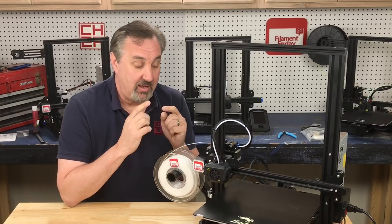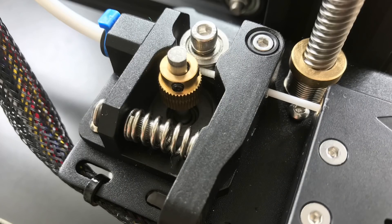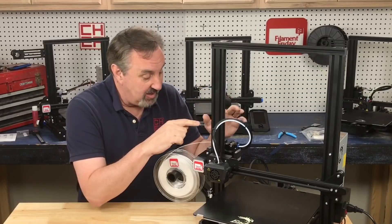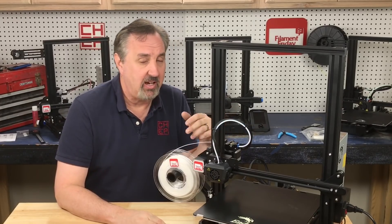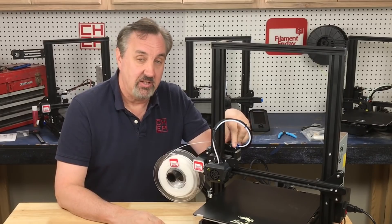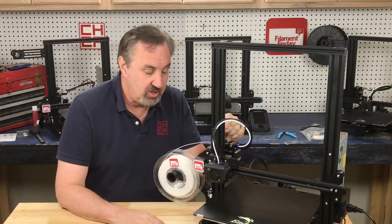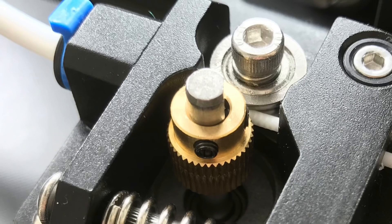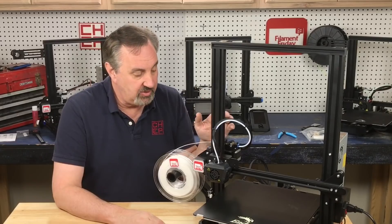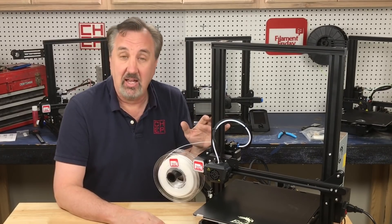Another improvement over the Ender 3 is a metal extruder. The beta unit had a metal extruder and I mistakenly said it was plastic — it's metal on the beta and it's metal here. So you don't have to worry about that arm cracking like a lot of Ender 3s do with the plastic arm. This thing is all aluminum, very solid, and the gear is actually screwed to the shaft — it's not pressed on like some people have reported. It's screwed on, so if you ever have to change the extruder or the gear you easily can. That's a nice feature I don't see on any other Ender 3.